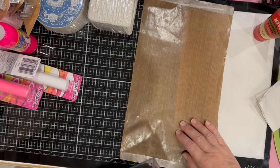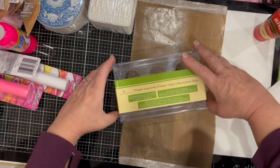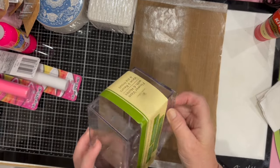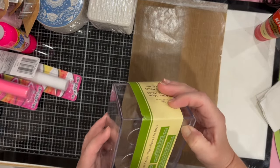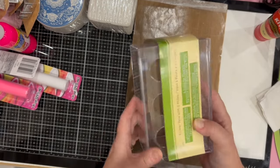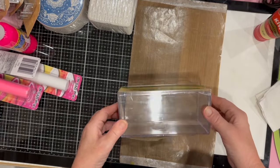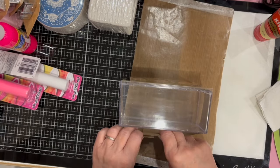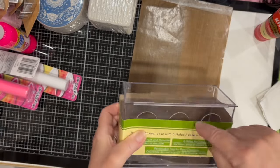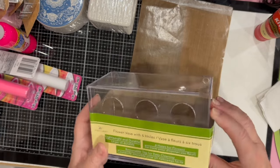I got this flower vase with six holes — but I cracked it hitting the bag against something. It's a square box vase with six holes. I was looking at it thinking there might be another use for this besides a vase.